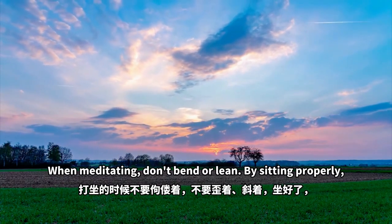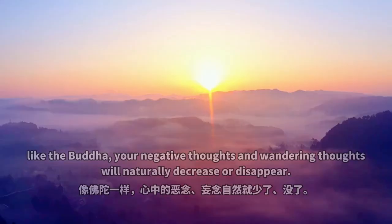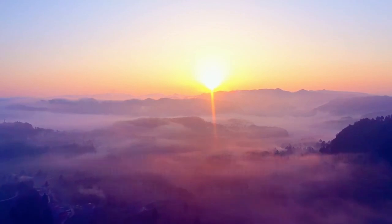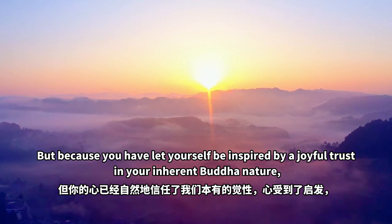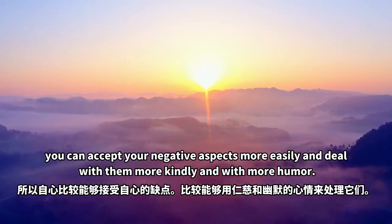When meditating, don't bend or lean. By sitting properly, like the Buddha, your negative thoughts and wandering thoughts will naturally decrease or disappear. At the same time, you still recognise your relative condition. Because you have let yourself be inspired by a joyful trust in your inherent Buddha nature, you can accept your negative aspects more easily and deal with them more kindly and with more humour.